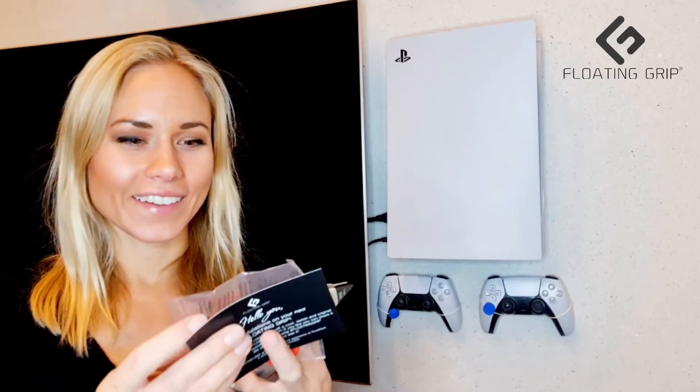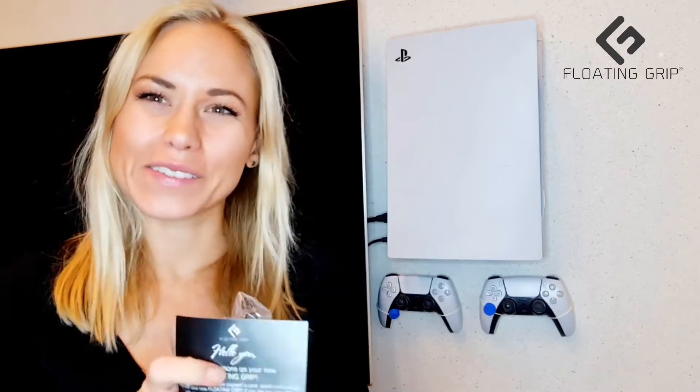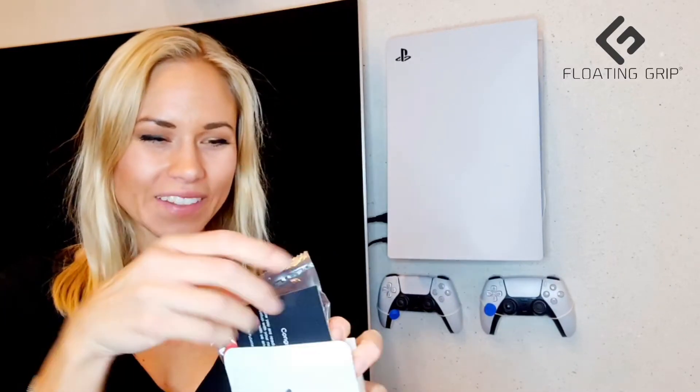I chose red, and you get a package like this with the covers inside and a little thank you card from me — thank you for supporting Floating Grip — and yeah, just some beautiful words from me to you. That's what you get, and it's just a nice little add-on.